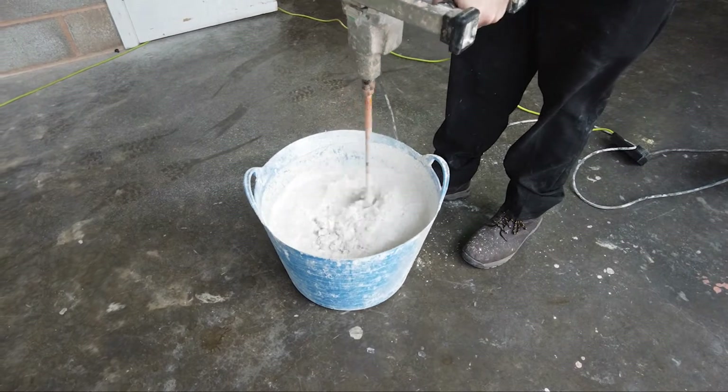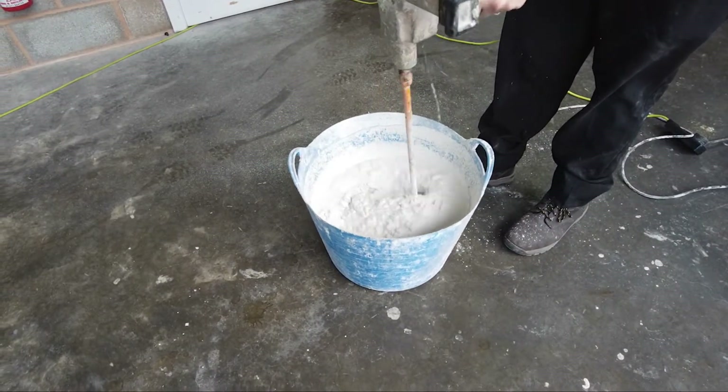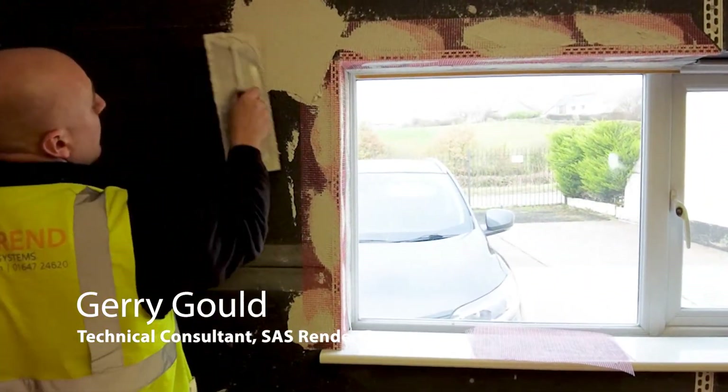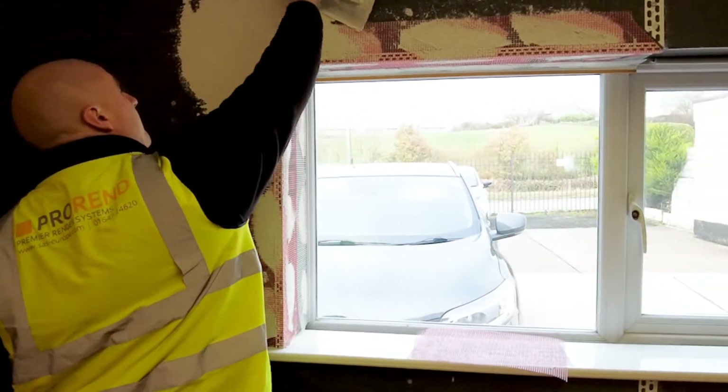Mix 7 litres of clean water with ProRen light base coat until a creamy consistency is achieved. ProRen light is a polymer modified base coat adding superior strength and flexibility to the facade.